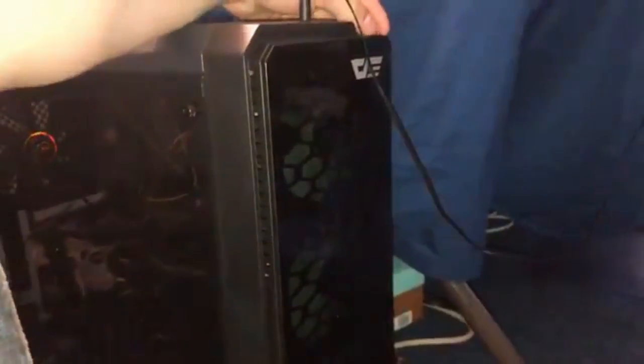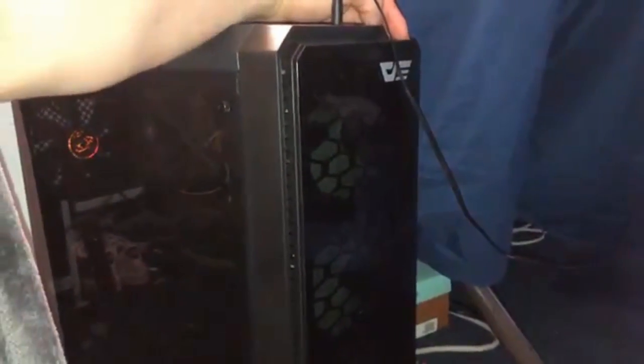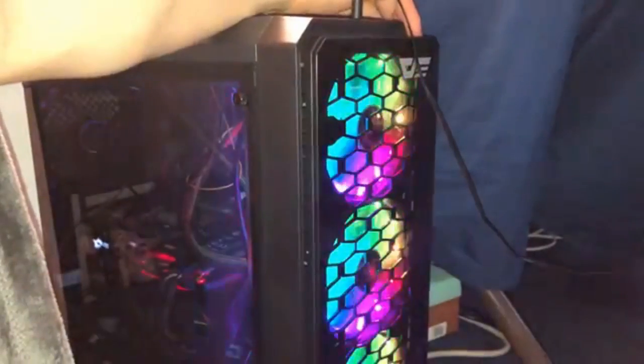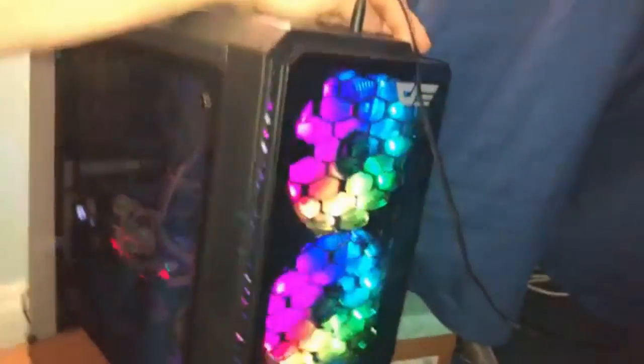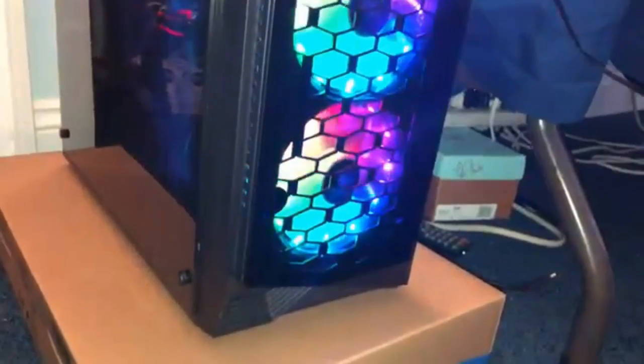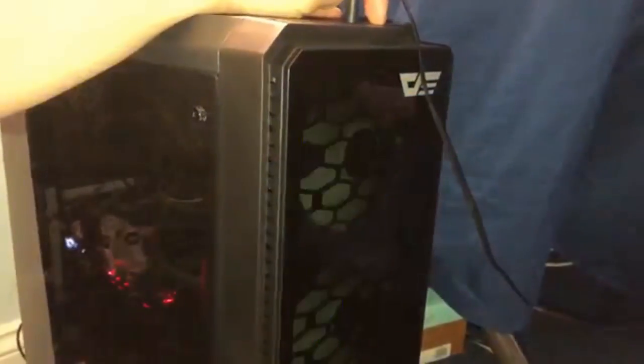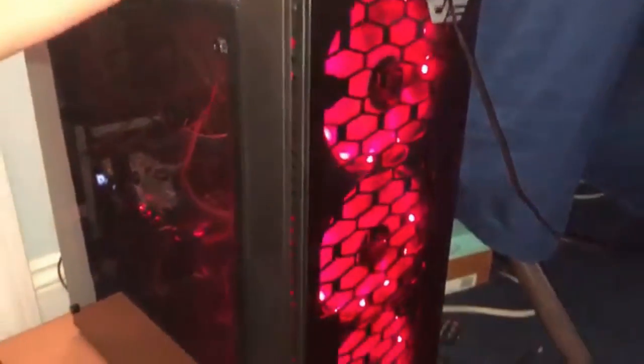In 5, 4, 3, 2, 1 — and go! Check out this beauty. You can also change the color if you wanted to. So if I wanted different designs, I can get a load of them.